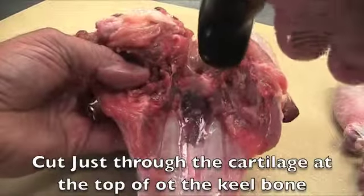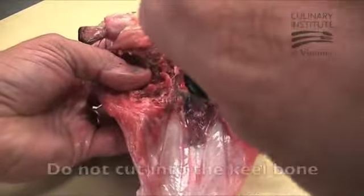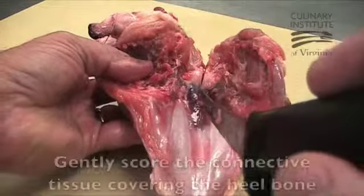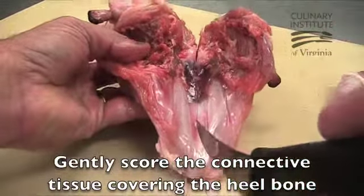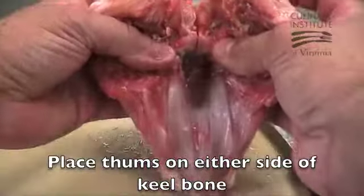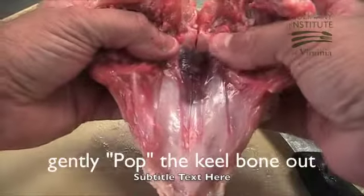Once again, cut through the white cartilage located at the top of the red center of the keel bone. Be careful not to cut too deep. Next, score the center of the white cartilage located at the bottom of the keel bone and place your thumbs on either side of the red center of the keel bone and gently pop the keel bone free.